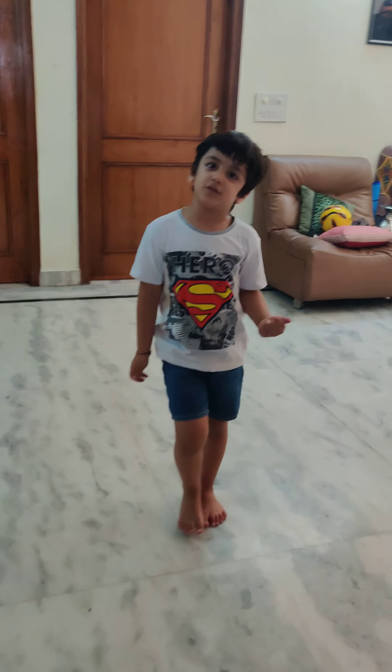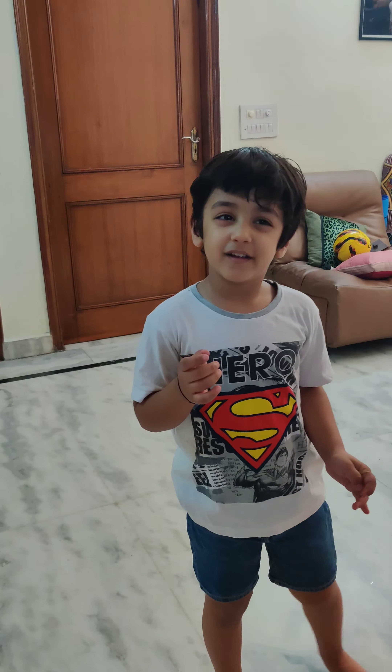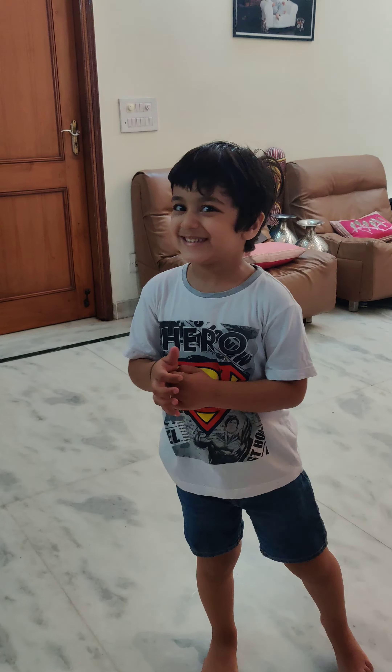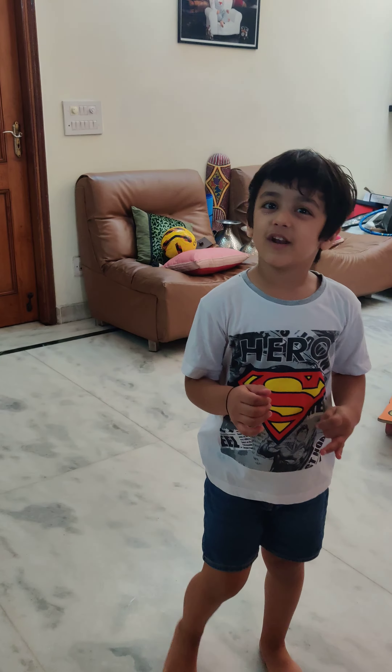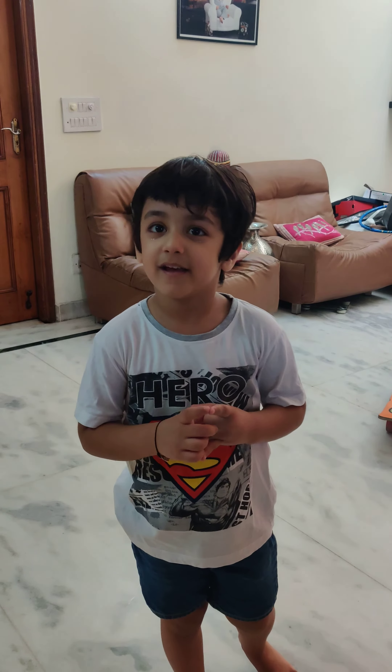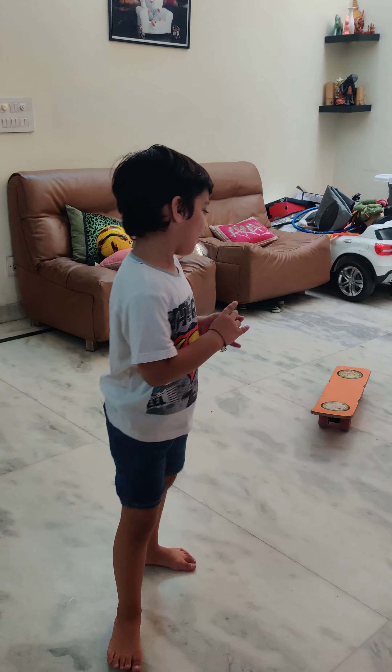Hi friends! Today I am going to do exercise in the morning. And you can order it from Amazon. So I have it.